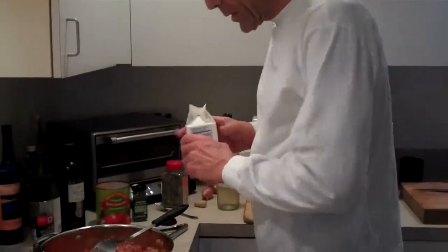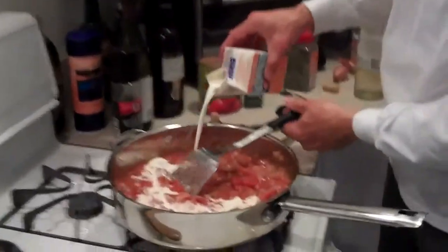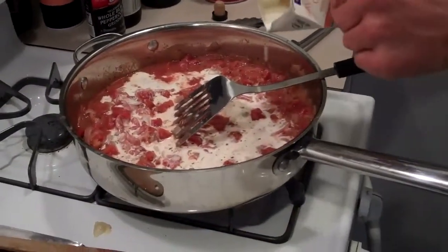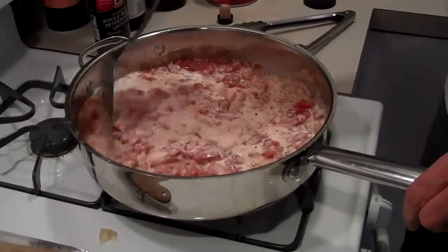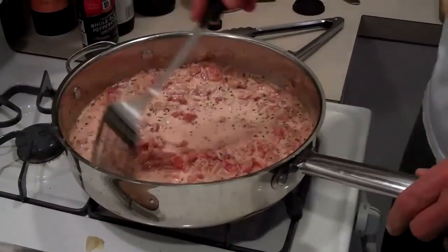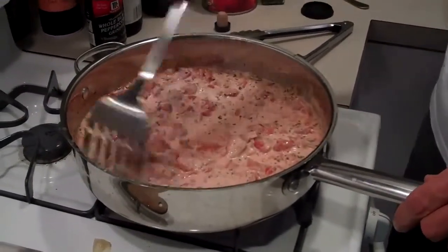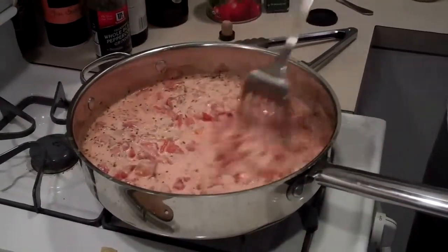Now I'm going to add some cream. This is heavy cream from Trader Joe's — about half the container, so roughly a cup, eight ounces. We're just going to let this cook for a bit. It won't thicken like some cream sauces because the tomatoes are in there — it would take a long time to cook it down. So we'll just let it heat up and simmer a little bit and serve it with the chicken just as it is.